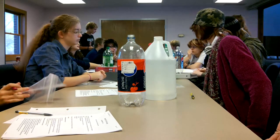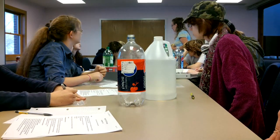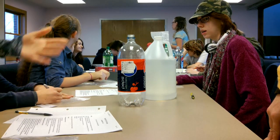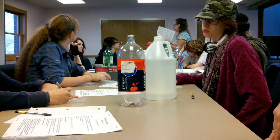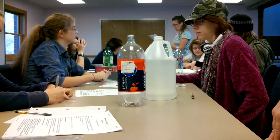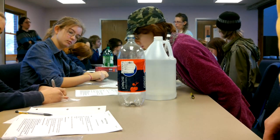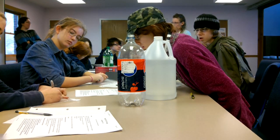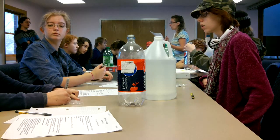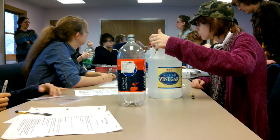To make carbon dioxide, what you're going to do is — I'm on part B here, step four — fill the two-liter bottle about one-third of the way with vinegar. So grab the vinegar and fill your bottle about one-third of the way full with vinegar.